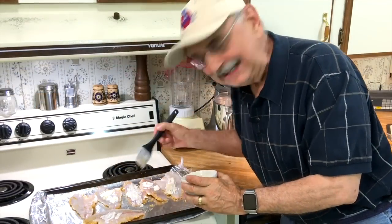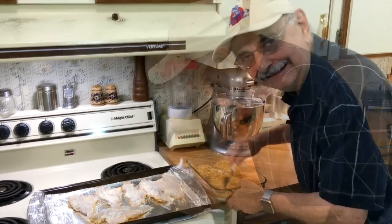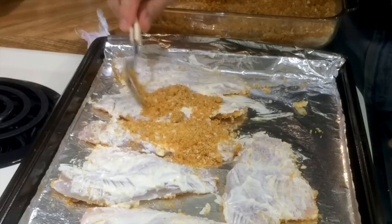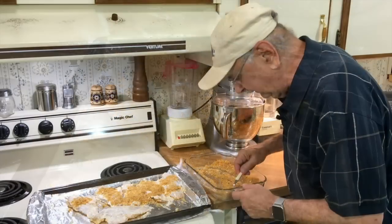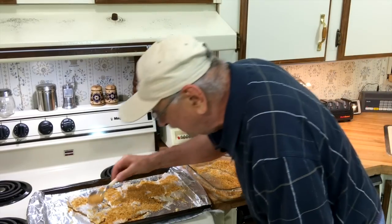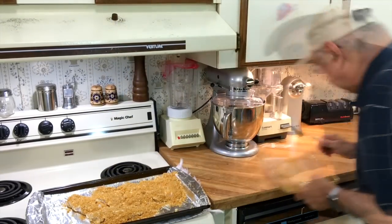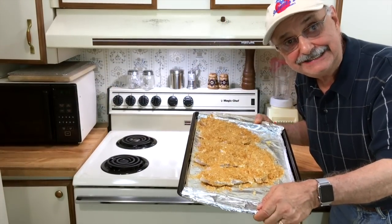Beautiful. Now I'm painting side two with the mayonnaise. This brush is better. My idea is to spoon on the rest of the breadcrumbs on top. I think I can do it — yeah, it's working. This is easy. It's like falling off a log. I'm about done here. Let's get these in the oven. I'm going to put our babies in the oven for 15 minutes. Let's see how it comes out.